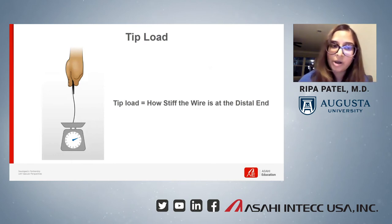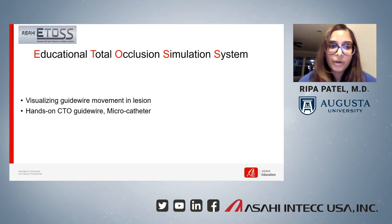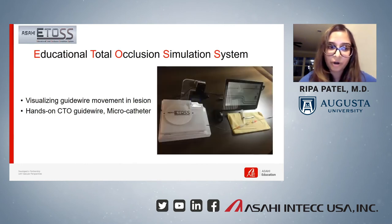The training program also had simulators and models for us to practice on, and that was one of the best aspects, as we were able to physically feel these different wires and see for ourselves how they performed and compared against each other. One of the simulators was called ETOS, which stands for Educational Total Occlusion Simulation System. It's a demo with an artificial lesion where we were able to introduce different wires and try to navigate through the lesion. You can learn how each guidewire acts differently in CTO lesions — for example, highly lubricious wires can slip into microchannels easily.